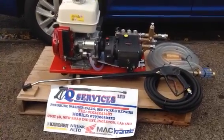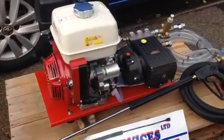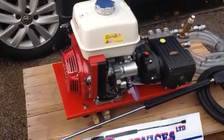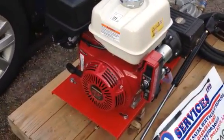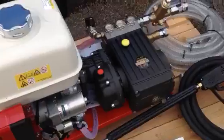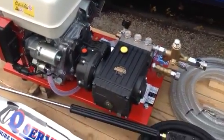Hello Q-Services, Q-Washers, eBay and YouTube. What I've simply got here is the Honda GX390, 13 horsepower, 21 litres, 200 bar, with the Inter-Pump WS202 pump reduction gearbox, so the pump is only running at 1450 RPM.